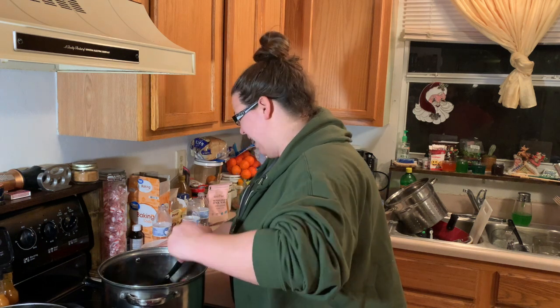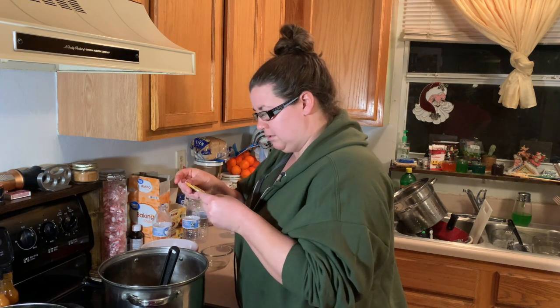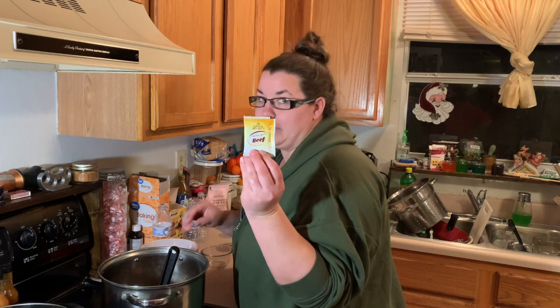I used four packets of the beef broth — they're small packets. I'll put a link in the description for you on that one.